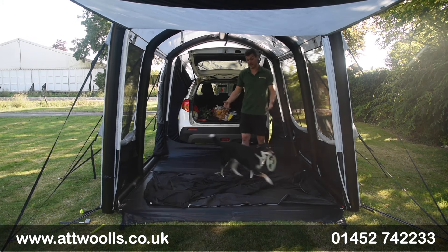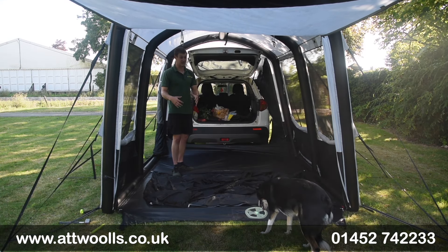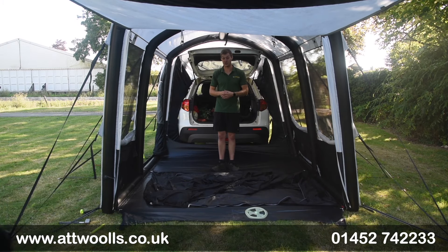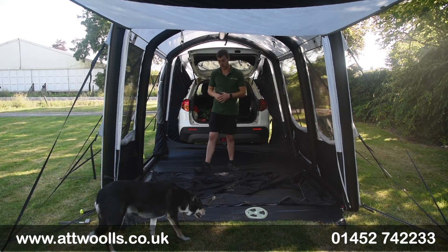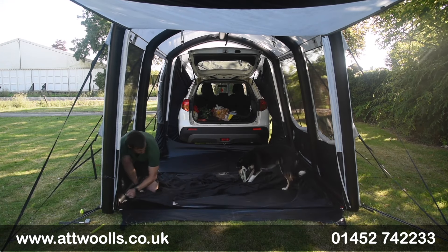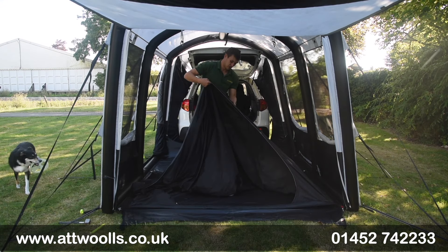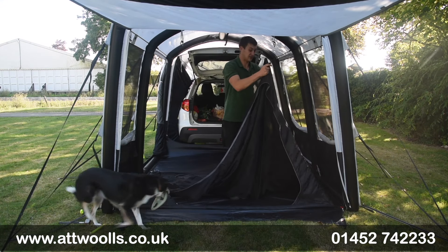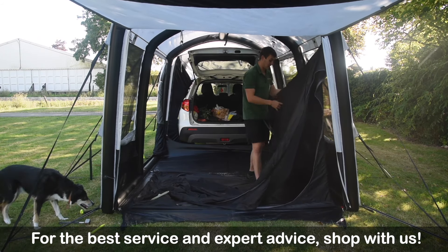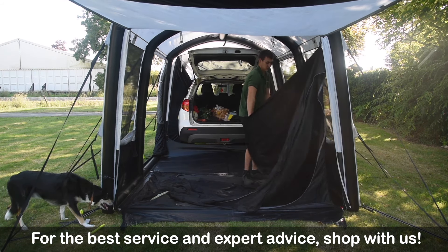An additional bedroom is available for this model, which goes inside the awning. If you wanted someone to sleep in here, that secondary inner tent will be a bit warmer for the person inside and give a lot less condensation - so you're not going to have it dripping on you in the morning. The bedroom is an extra, but you can pop it up and down as you see fit - it gets out of the way when not needed - with toggle points and a door on either side.